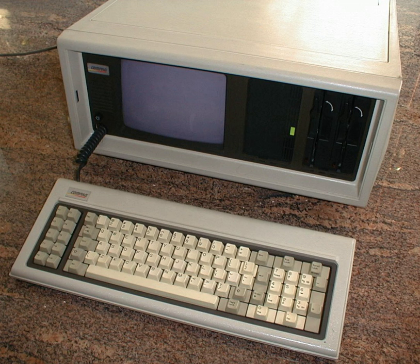With a larger external monitor, the graphics hardware is also used in the original Compaq DeskPro desktop computer.